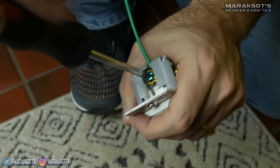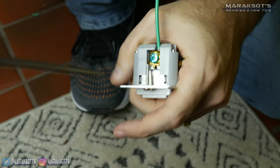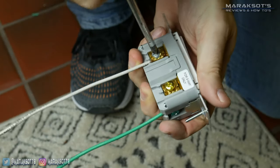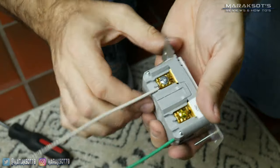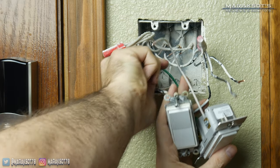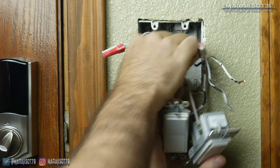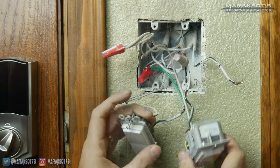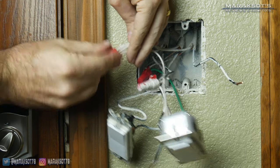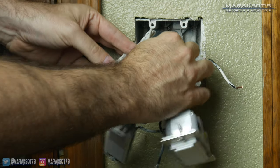I then took my white and green wires I had prepared and first connected the green wire to the ground terminal on the switch, then connected the white wire to the neutral terminal on the switch. With that done I connected my little green pigtail to the bundle of ground wires in the box using one of the red wire nuts, then removed the wire nut from the white wires and added my little white pigtail to the bunch, securing them all together using that same red wire nut.